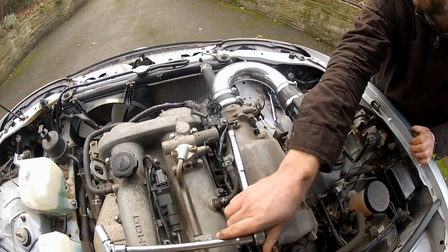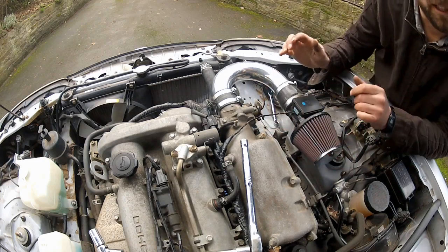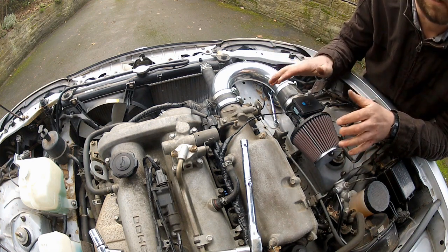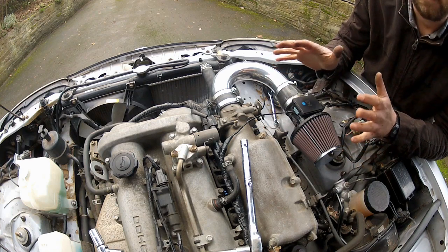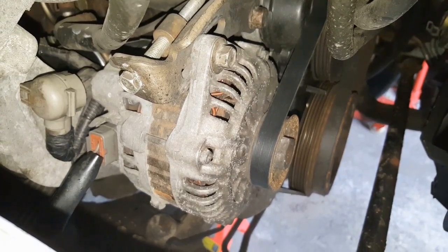Intake support bolts nipped up, inlet air temperature sensor plugged back in. Now go back underneath and torque up the lower intake support bolt and the alternator pivot bolt, and that alternator is installed. Then reconnect the battery. Just to recap: I've swapped the alternator for a Mark 1 unit, taken care of the wiring under the dash, and reconnected the battery. It's time to start the car and see if this alternator will charge and, most crucially, regulate voltage when the engine is running.